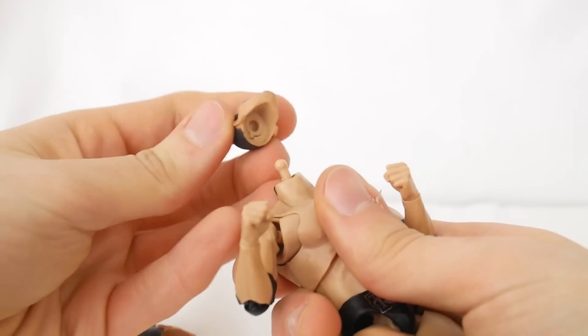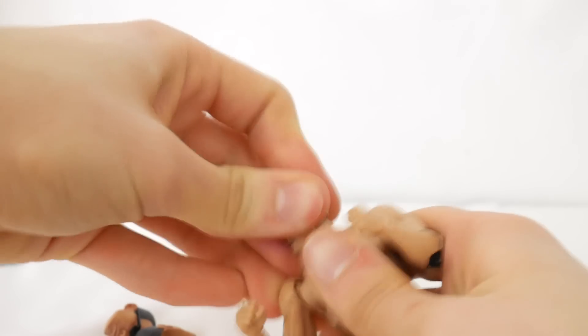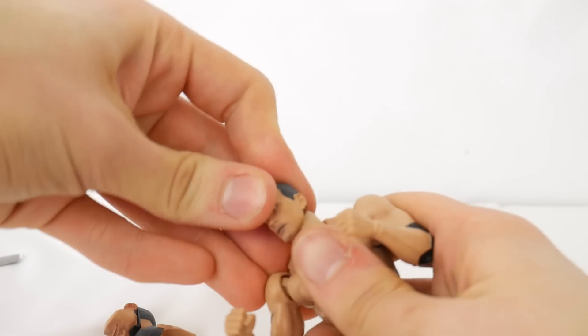And this head is just not going in and that's what I'm talking about. It's too difficult to actually enjoy as a figure. It just gets me so frustrated.